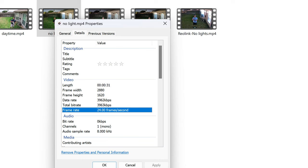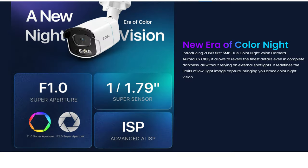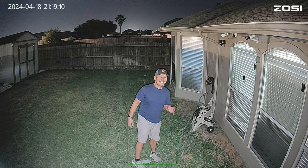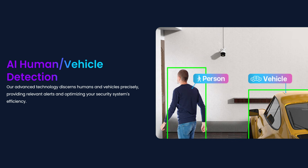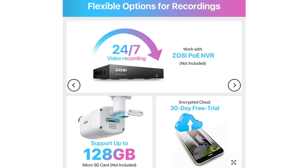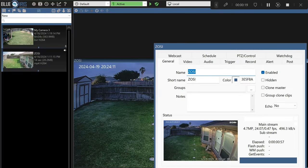This camera records in 3K quality — 2880 by 1620 pixel resolution at 24 frames per second. Note that the 24 fps you have to work for to get that frame rate, and you will see that later on. It has a 90-degree horizontal and 50-degree vertical field of view. Because this is a low light sensor camera with a 1.0 aperture, it doesn't have infrared night vision, but when it gets totally dark it has supplemental spotlights that are brightness-adjustable so you still get full color recording at night. It has smart AI detection and can record to a micro SD card up to 128GB, or you can plug it into Zosie's NVR. This is an ONVIF compatible camera, so you can use it with other compatible security camera software and NVRs.